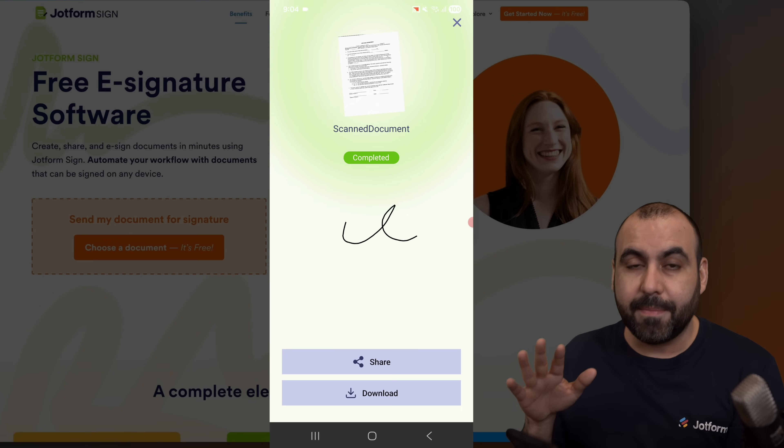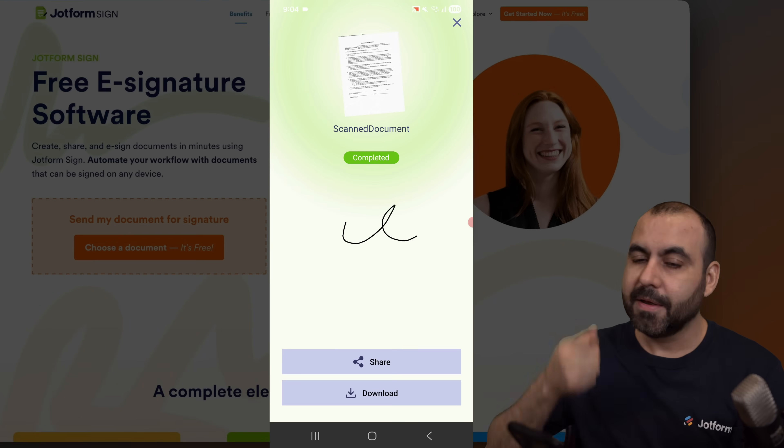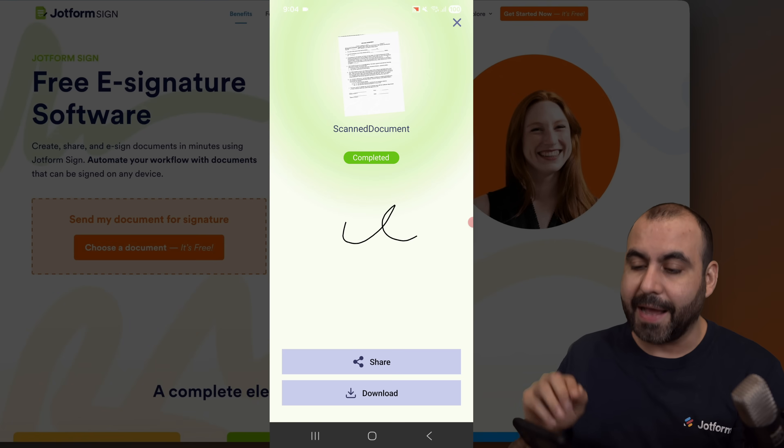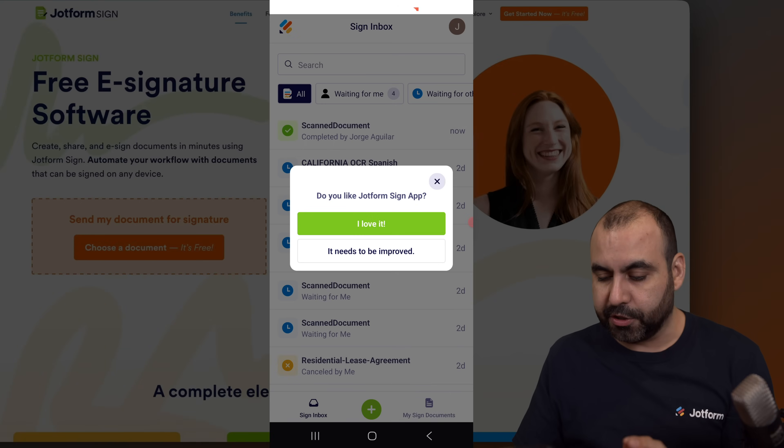So right now, wherever I am, I can just go ahead and scan a document, e-sign it, and I'll be good to go. I can go ahead and share it now, download it, or close this if I'm good to go.